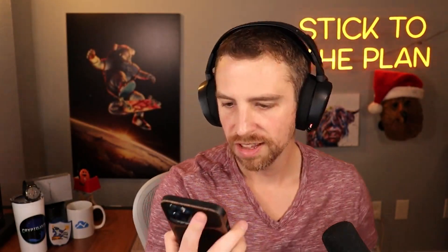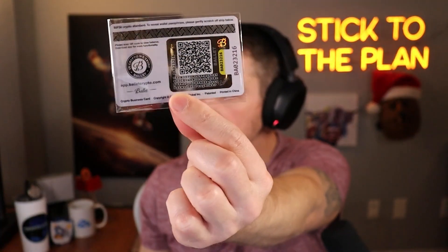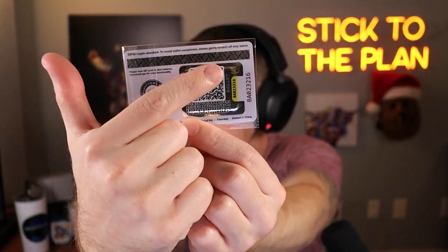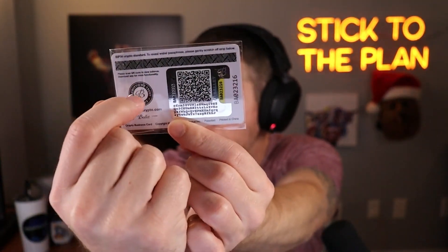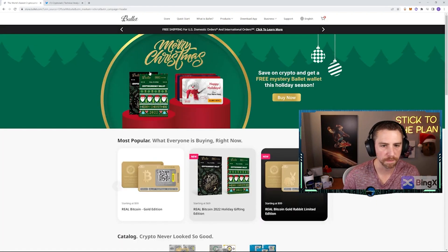I gave all my cards away, otherwise I'd show you. Here's Bobby's — I can click on it and transfer that bitcoin off the card. All I have to do is click Transfer, then enter the private key, which comes from underneath the sticker on the back. I don't want to peel it right now because I like collecting this stuff — maybe one day it's worth a whole bunch of money.